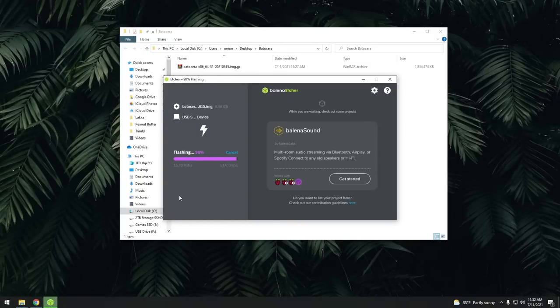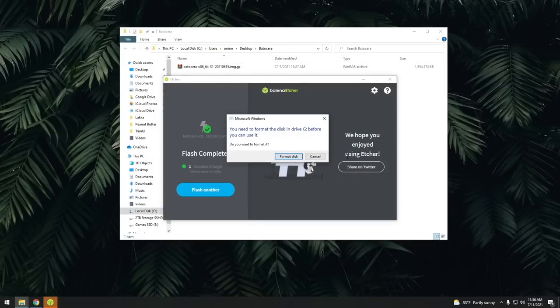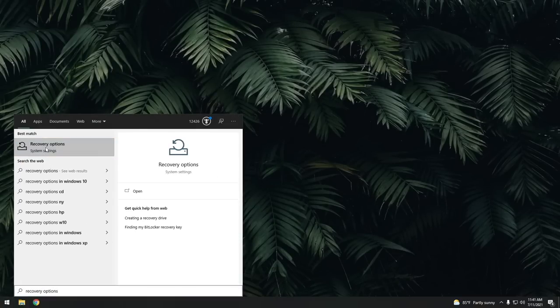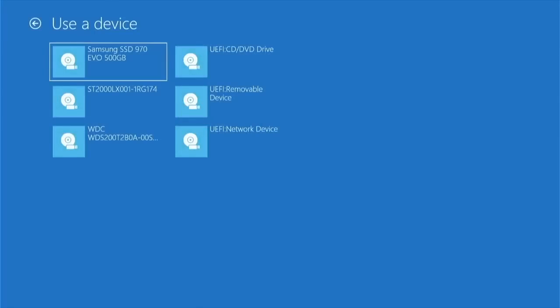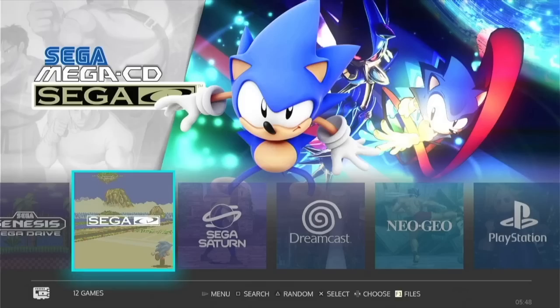Once it's done, a bunch of windows are going to pop up — go ahead and exit out of all of these. Now if you're using a Windows-based machine, you can actually just boot directly into that flash drive from here. Go into the Recovery Options section in your settings, then go into the Advanced Startup 'Restart Now' button. You'll have a couple different options — select 'Use a Device', then find your flash drive or microSD card and select it. From there it's just going to use that device we just flashed, and just like that, it's loading Batocera.